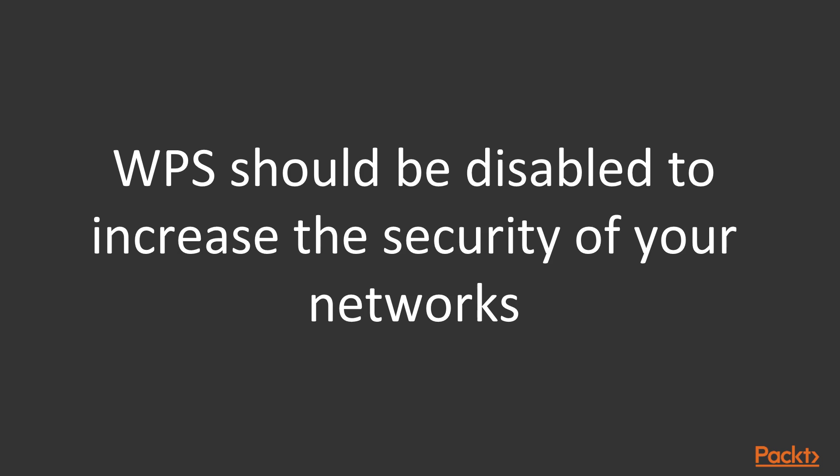For that reason alone, you should never use WPS in your production networks anymore.